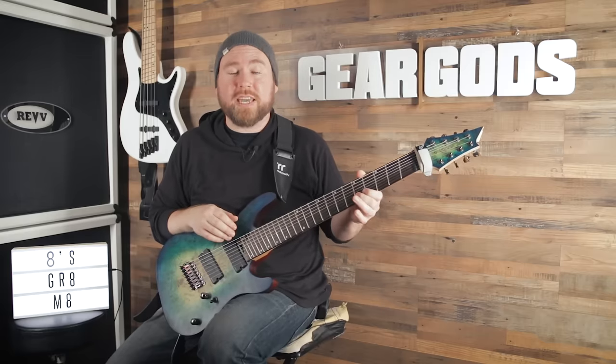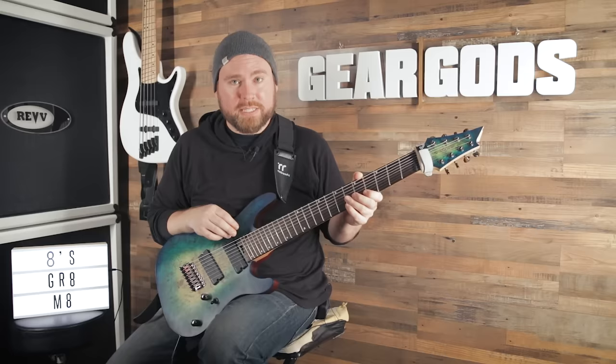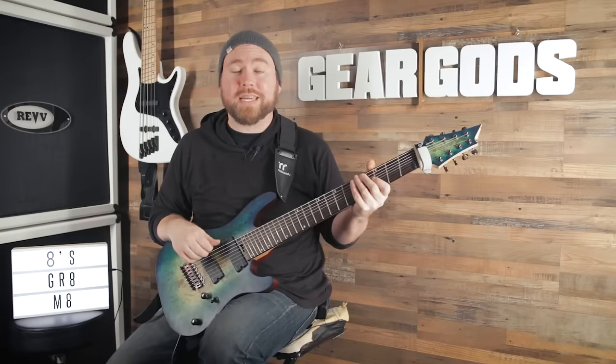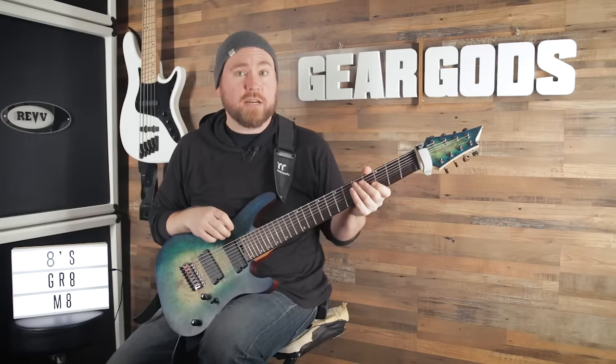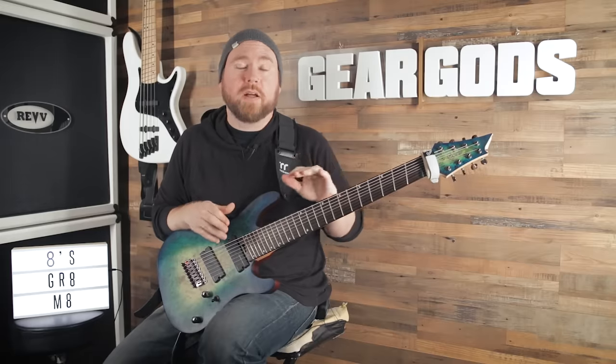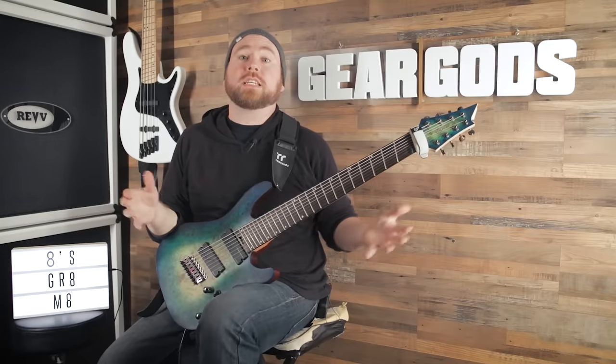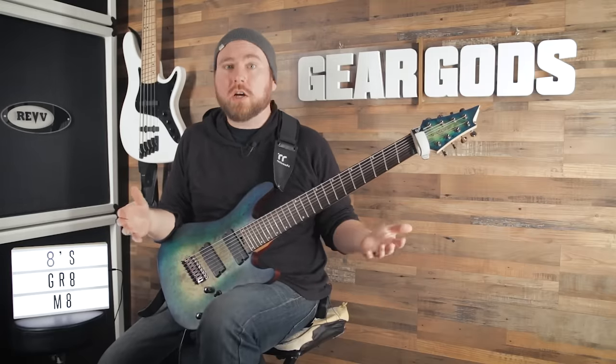The high strings on a 30 inch scale guitar — I have played one before — are very, very stiff. The string tension on the low string is amazing and it sounds and feels great, but playing a solo on that is a mission. I've also played a 26.5 scale eight string guitar, and that was a different kind of nightmare where everything was just too floppy on the low end. There is, of course, a third option — a multi-scale guitar, a compromise between a long and short scale length.